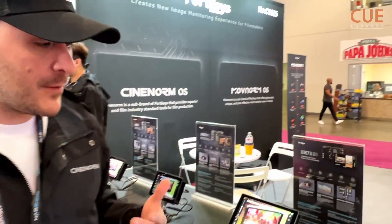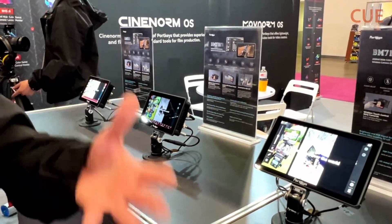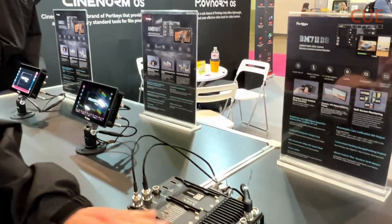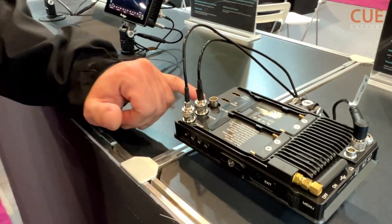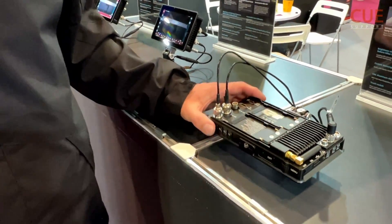This monitor in particular I really like — it was really popular, but it's 5 inches, so people were asking us to do something bigger, so we came out with a 7-inch one. This one has SDI in and out — two SDI inputs, one output — HDMI in and HDMI out. It supports up to two Sony batteries.